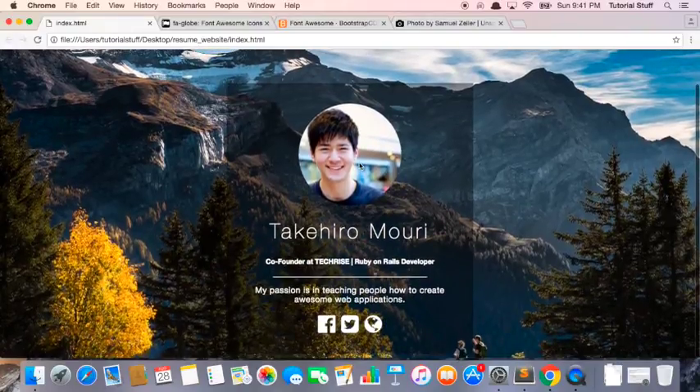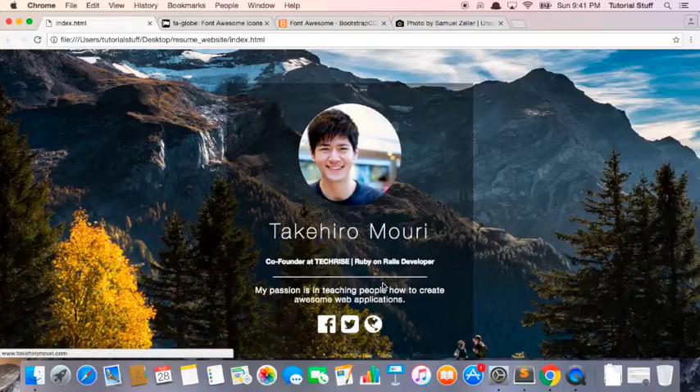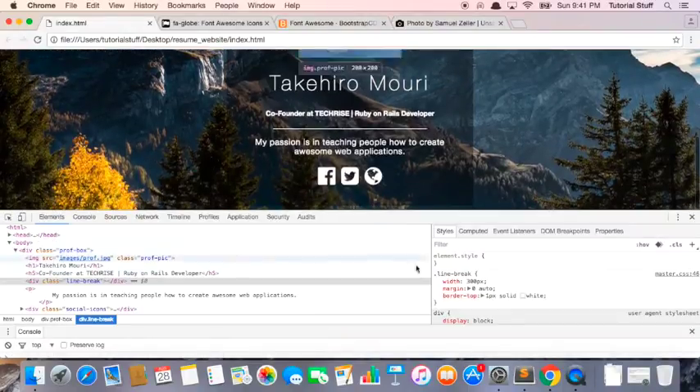Yeah, that looks nice. So again, this line — we can play around with the width and find a perfect width. That looks pretty good, it looks aligned.